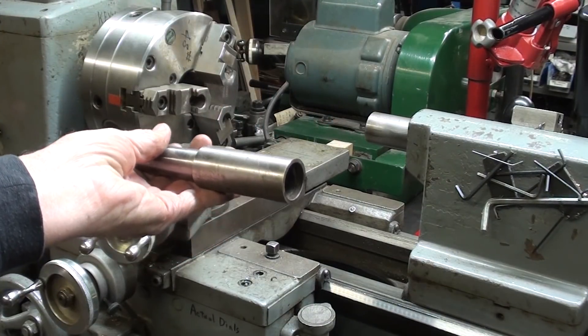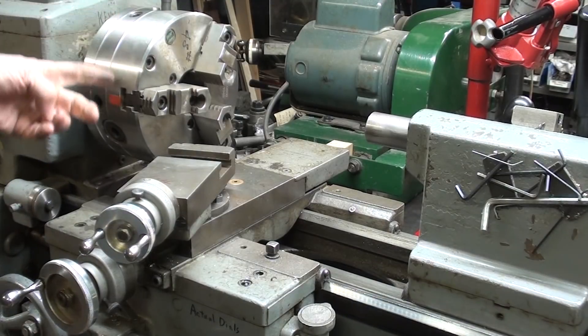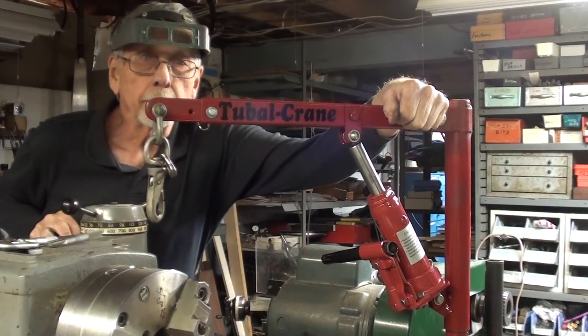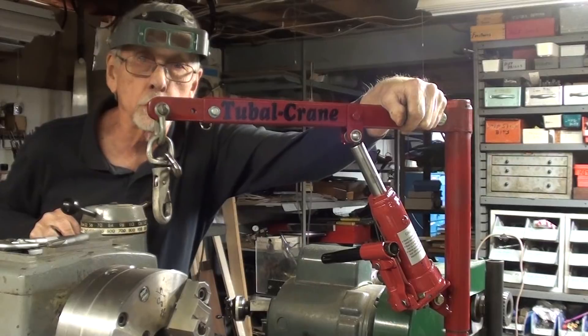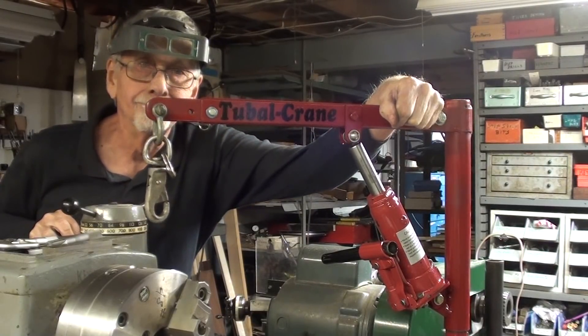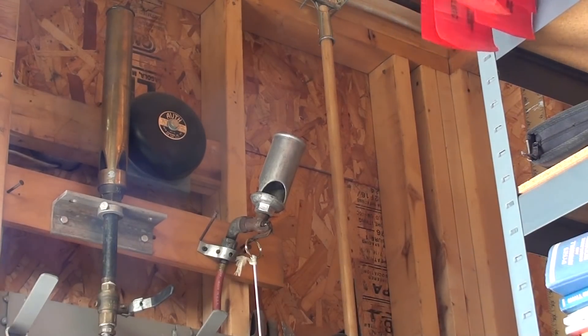Well, that concludes this four-part series on the Tubal Crane. Hope you enjoyed it. Leave a comment. Clean up, boys! It's time to go to lunch!